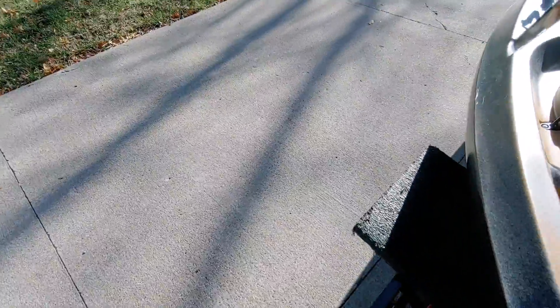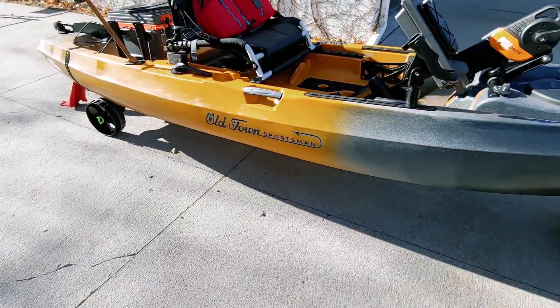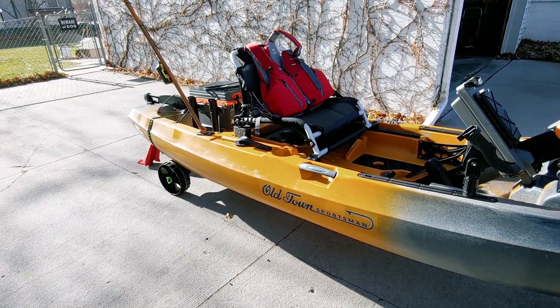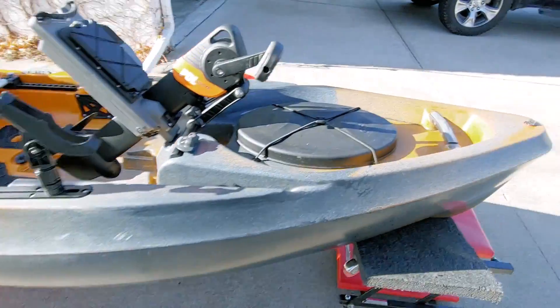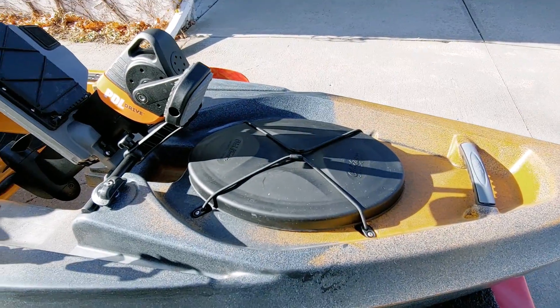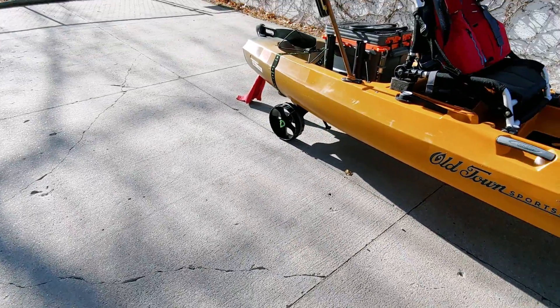The reason for the Sea Tug is simple: when you take the seat apart — and it comes apart very quickly — you can drop the wheels off, unsnap the paddles, and it'll fold right in. So you can make one trip down the ramp or to the shoreline and you're done.